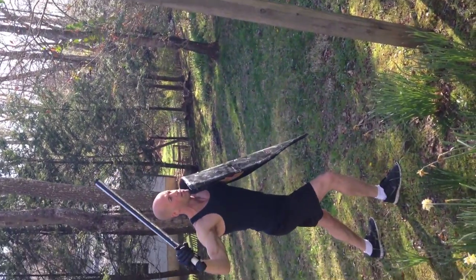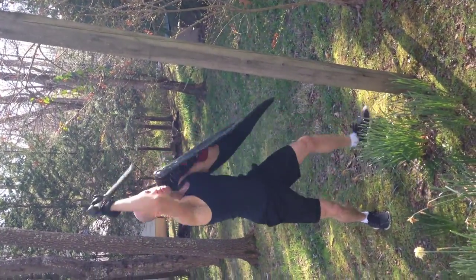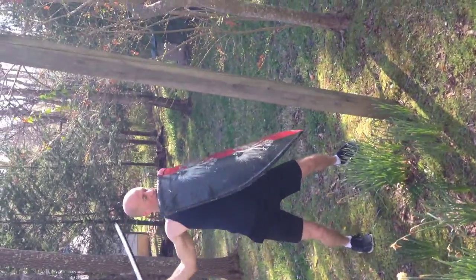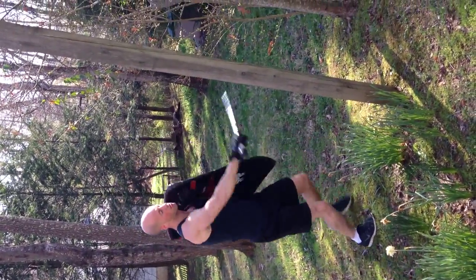Showing that again: parry, shoulder — followed immediately by a moulinette as you step back the other way, and a crosscut to finish. Showing it a little faster: parry, offside, moulinette, crosscut.